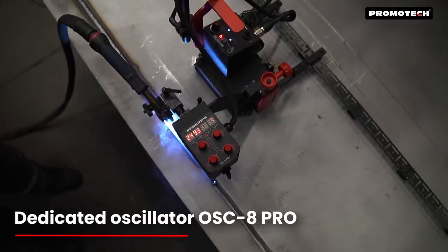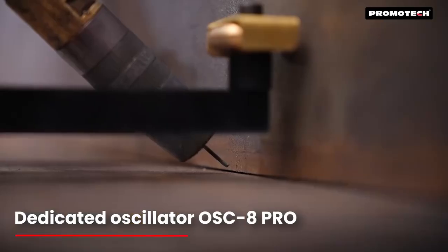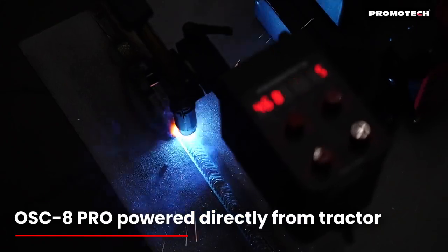A great advantage of the Scorpio Battery is that with the use of an optional Pendulum Oscillator OSC 8 Pro, it can also produce weave welds, which allows for precise control of weave width, weave speed, and left-right side dwell times.